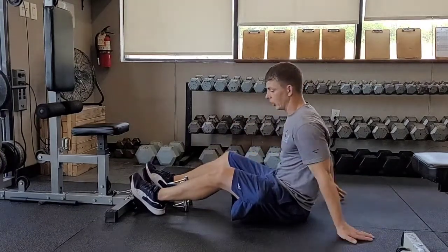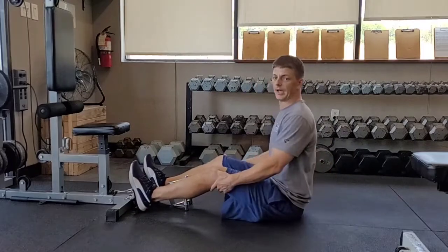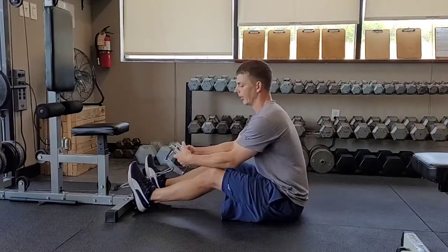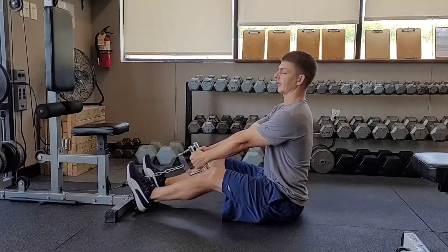Seated cable low row. I'm going to have my feet on the pedals, my knees are slightly bent, and I'm up nice and tall, leaning back just slightly. I'm going to grab these handles — these are parallel handles — and keep my elbows in tight to make this a low row.